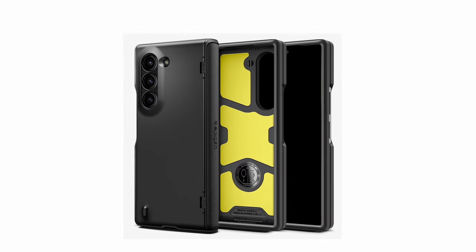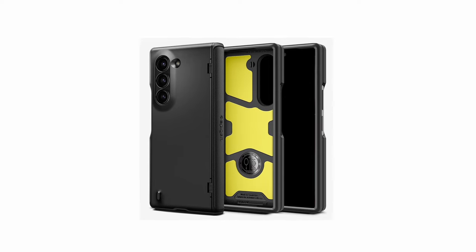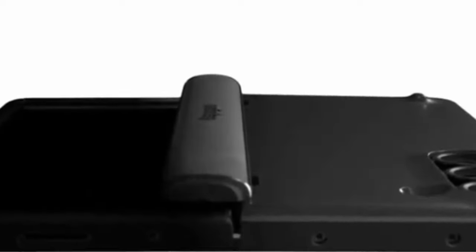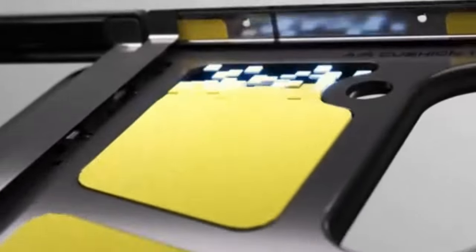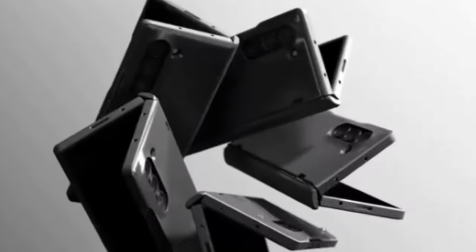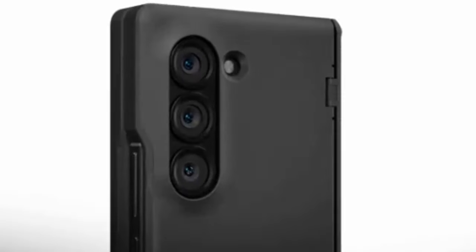Enhanced with all-new foam technology, it adds an extra layer of shock resistance, ensuring durability in rugged conditions. Open buttons offer easy access while maintaining a premium finish that enhances the user experience. Compatible with the Galaxy Z Fold 6, this case combines robust protection with sleek design, making it an ideal choice for those seeking reliable defense without compromising on style.